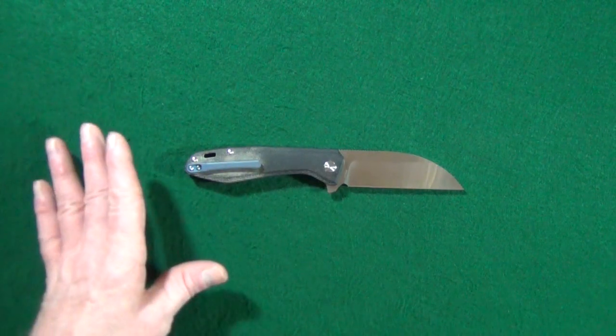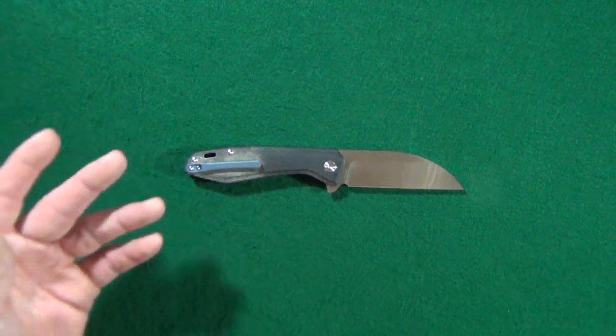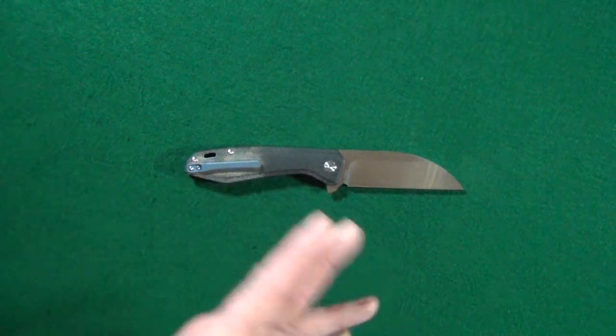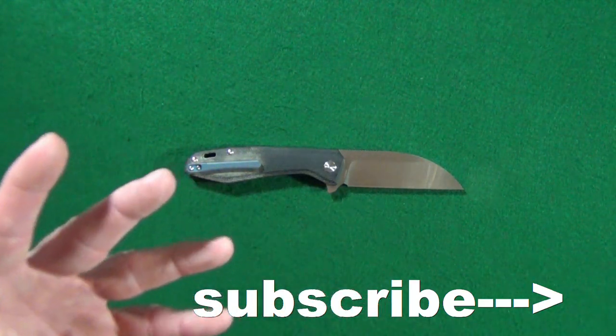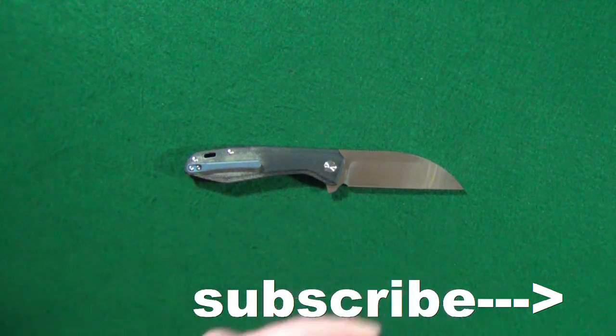Hey, how you doing? My name is Jay. If this is your first time here, welcome to my channel. If you don't have any time to do all that research required before your next knife purchase, consider clicking subscribe because I've already done it for you with knife reviews to get right to the point.